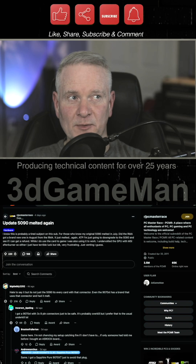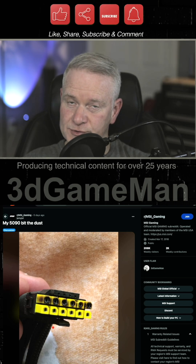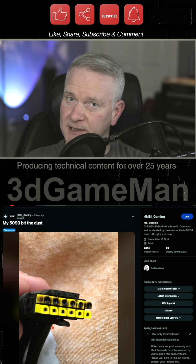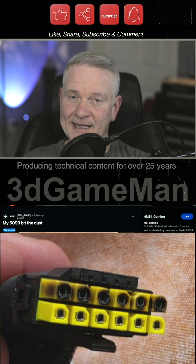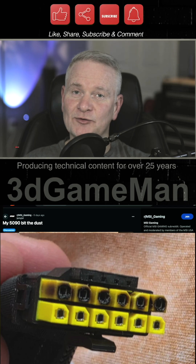A couple people here have had problems with their 5090 video cards. This is actually a really good cable you can use that will clearly indicate very quickly whether there's an issue, because you can see it — it will turn from yellow to black if the cable is experiencing too much heat.